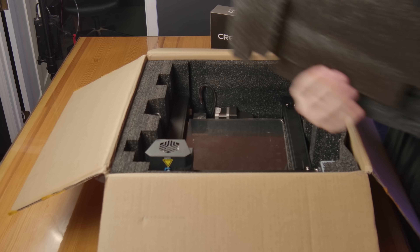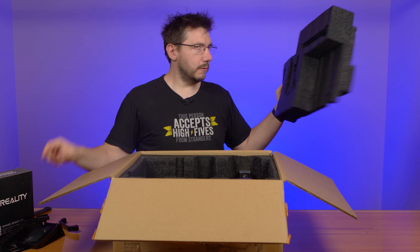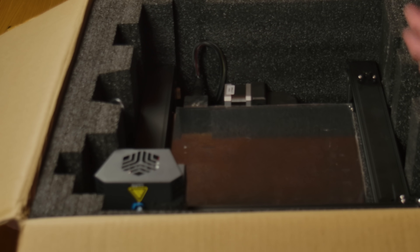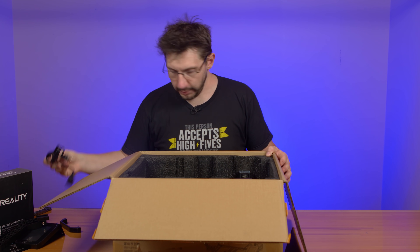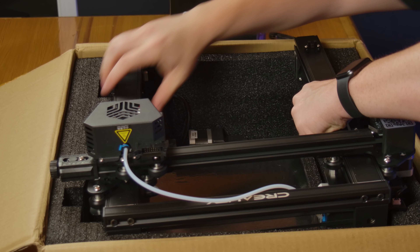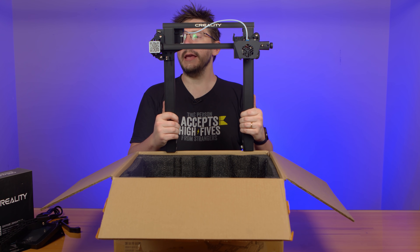Level one of the styrofoam has been removed. I heard something metal — parts from the spool holder. The machine is packaged very well; the foam on the inside is really keeping everything safe. US power cord — that's handy. Typically with these sort of machines, the gantry is packaged right above the base unit, and this is no exception. Here is the CR6 SE gantry system.